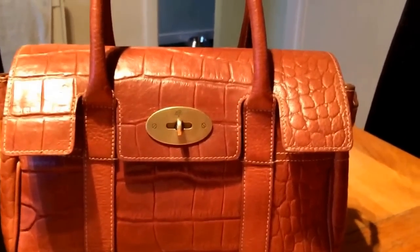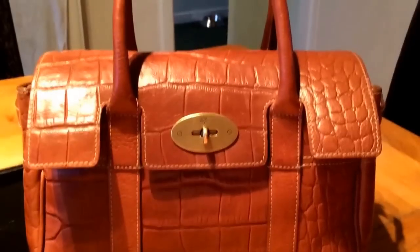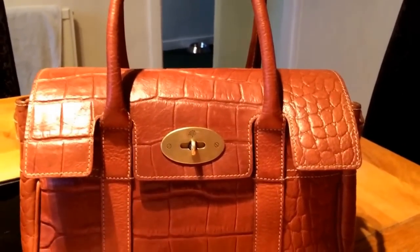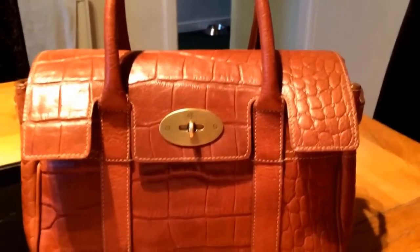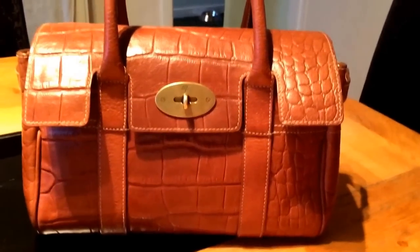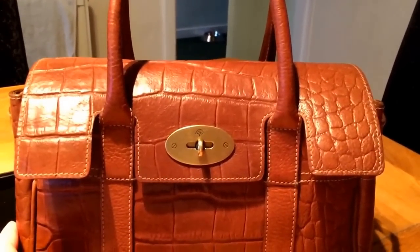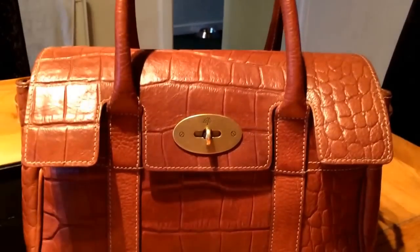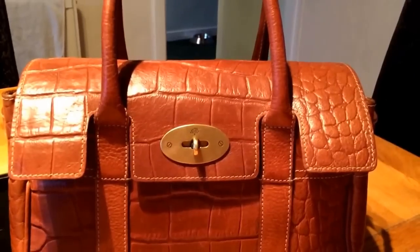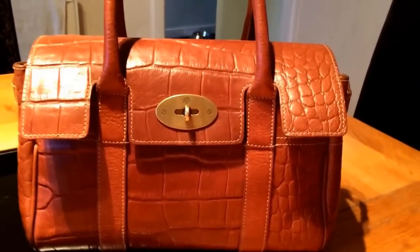Hey YouTube, it's Debbie. A very good friend of mine requested I do a video of what's in my Ledbury. I've just received my new-to-me oak printed Ledbury — which is smaller than the Bayswater — and this one's for you, Margaret. When I bid on this bag on eBay it had the receipt with it and a few other bits and bobs that proved it was authentic, because I've been stung before buying a fake Mulberry off eBay. The woman actually listed it as an east-west, but as you can clearly see it's not — it's clearly a Ledbury — so I got it at a fantastic price.